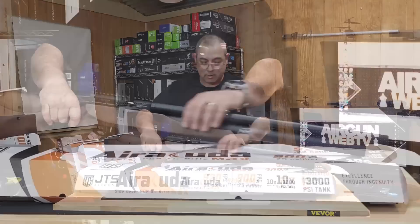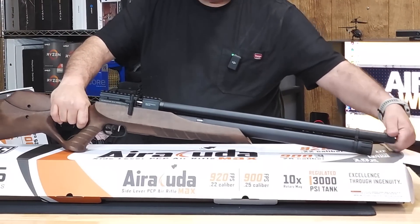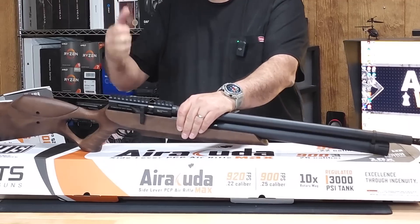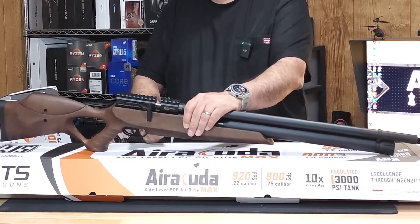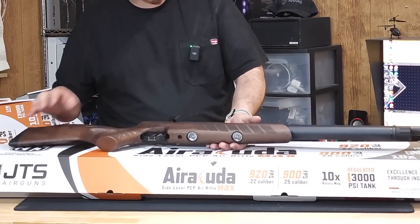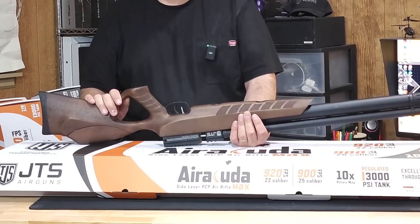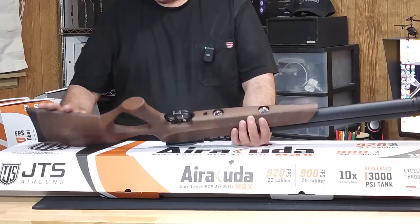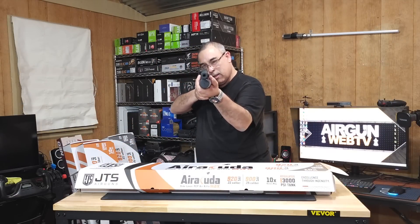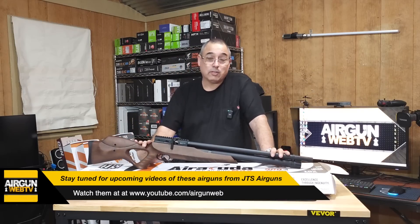They did change the fill to 3,200 PSI. It has an end cap for a moderator. I do really like the side lever — I like that it has this little drop part on it like a T-handle. Adjustable trigger, and you can adjust the hammer spring. You're not really supposed to go in and adjust the regulator, but if you're technically savvy you certainly can — they just don't recommend it. I know the 25 I have has shot really well and I'm excited to start shooting the production models.